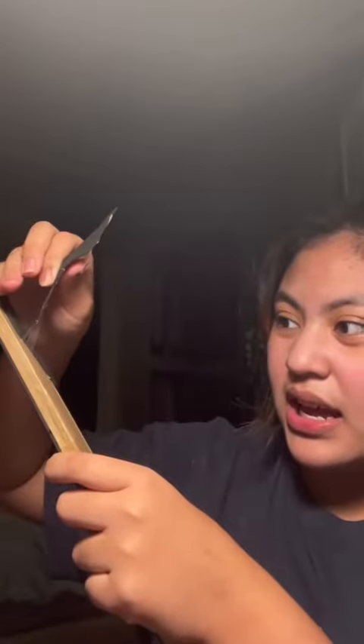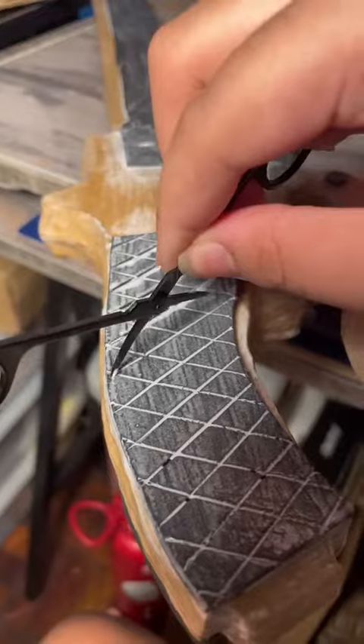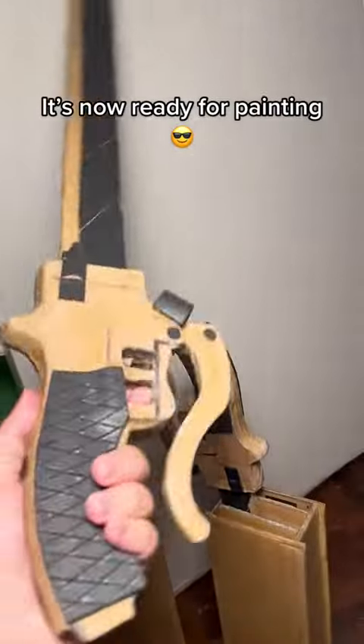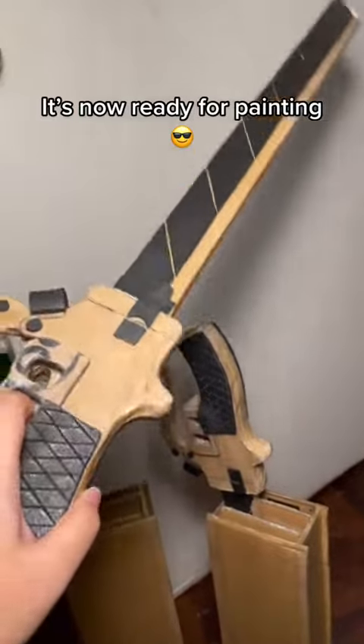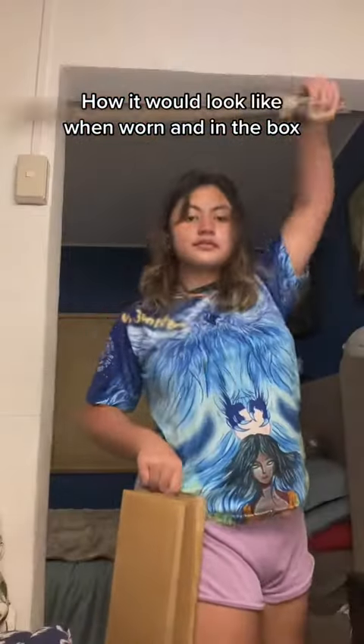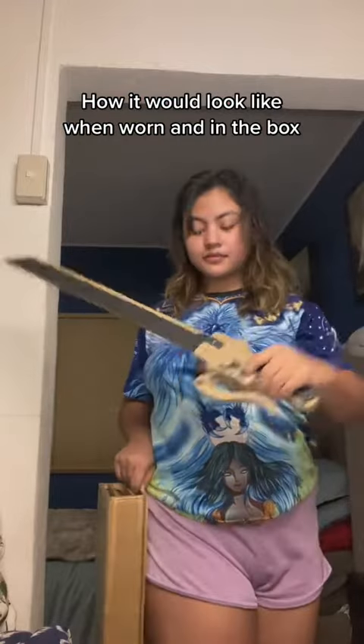It's on the wrong side of the blade. It's now ready for display. Here's how it would look like when held in one hand in a box. Everything rolls down!